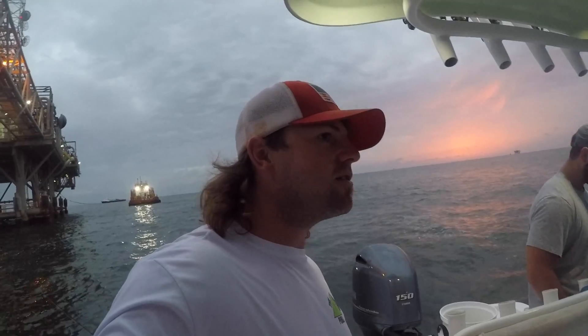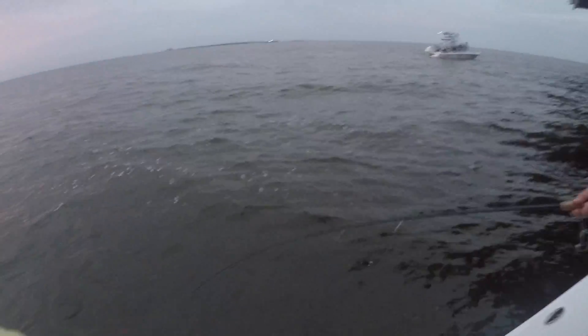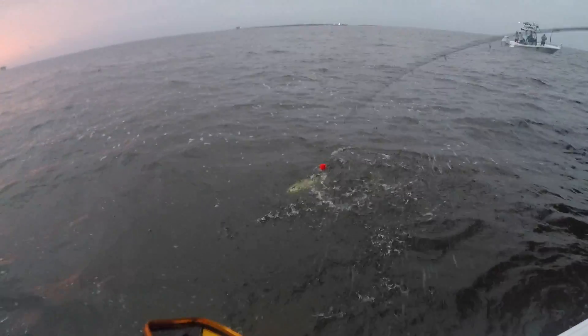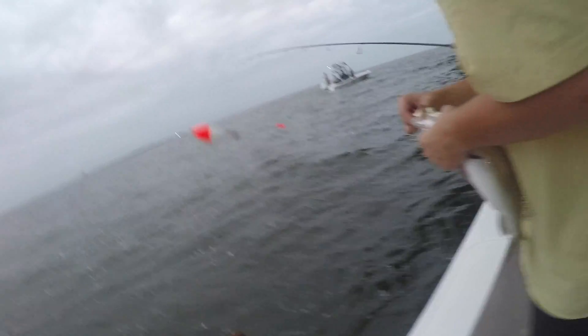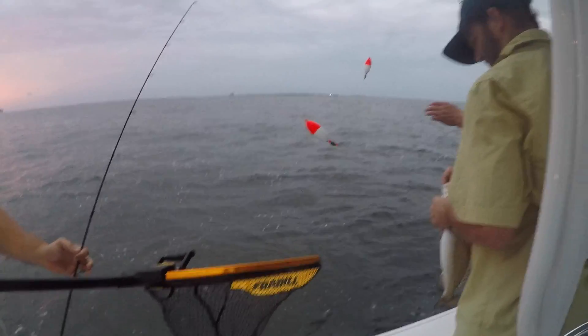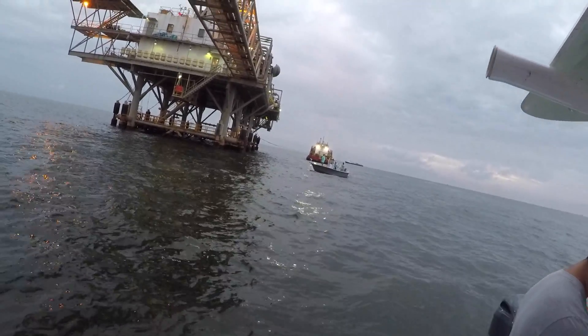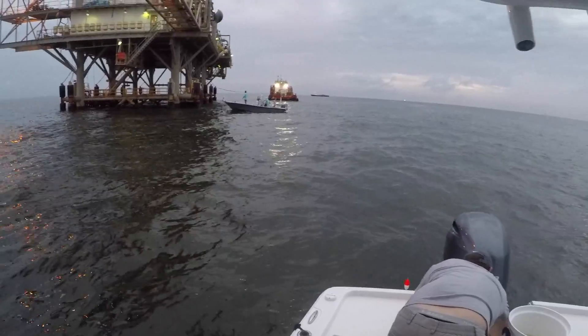Looks like we hooked up again. Is the net occupied? Got another trout here, we think. It's a decent one — leave him in the water, get him in there. Did he break it or just come off? Oh! That's my buddy, I work with him. That's a fine boat right there. Come on, trout — we were just in them a while ago.